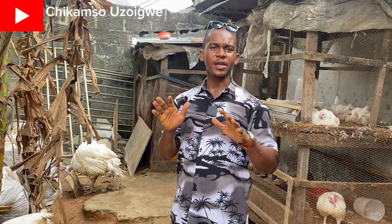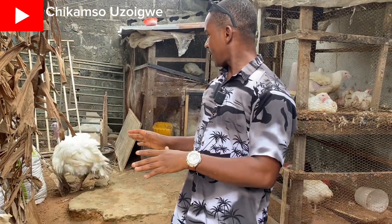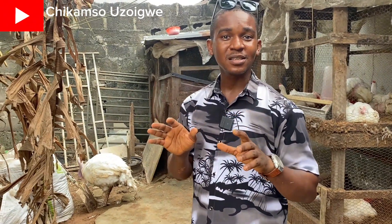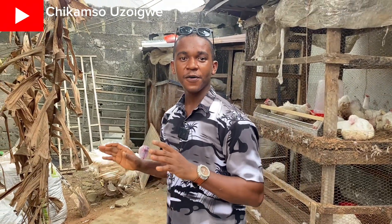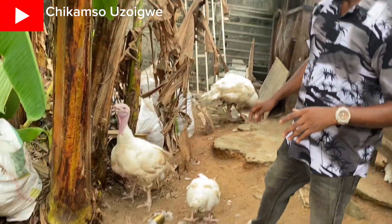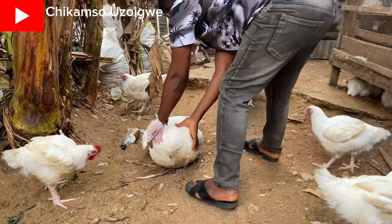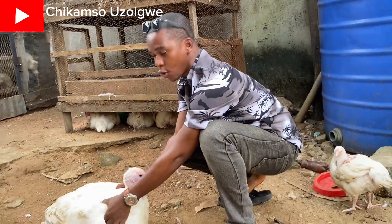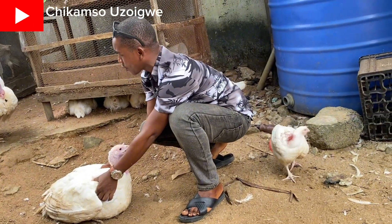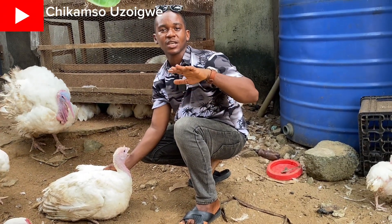When crossing a foreign turkey to have a successful crossing, you need to assist the turkey. I'll show you right now how to assist the turkey to produce fertile eggs. This is the female — you hold the female like this. You take the female down like this. Once you hold the female down, the male will start coming to cross her, because in turkeys, once the female bends down it means she is ready for mating.